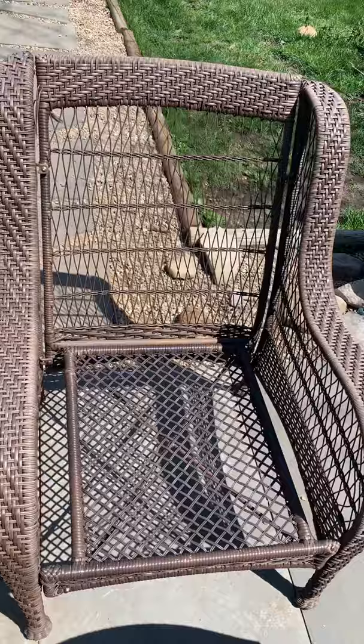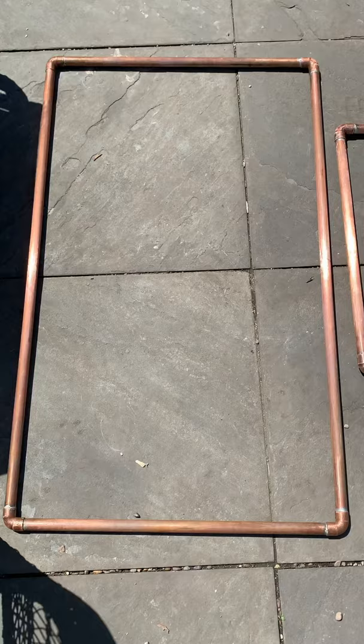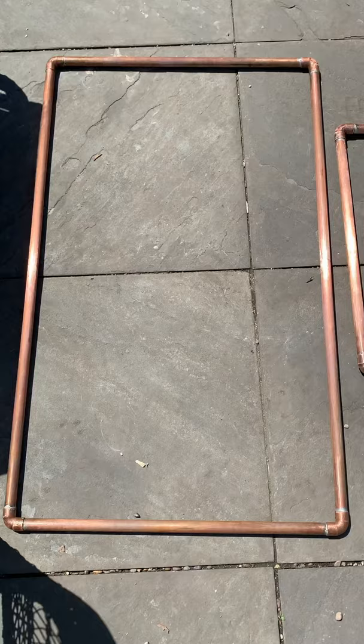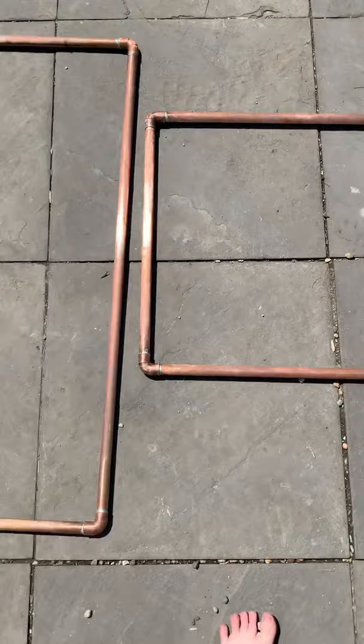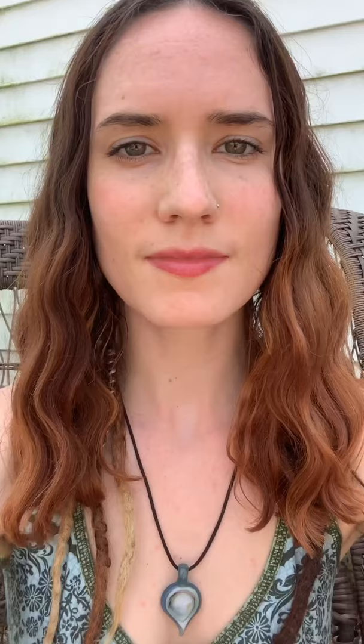The first thing I'm doing is taking measurements of this patio chair that I have because it's about a similar size to what I'd like my macrame chair to be. After gathering the measurements, I soldered two copper frames: a 23 by 23 inch square for the seat of the chair, and a 25 by 42 inch rectangle which is going to be the other support for the chair along the back and the front.